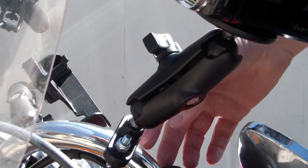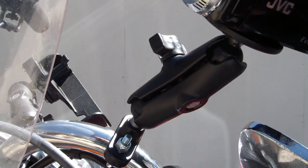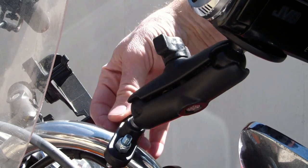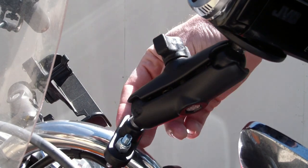The way it connects to the handlebar is just a simple U-clamp that goes under the handlebar and is bolted on, which means anywhere you have a tube that's one inch in diameter on your bike, you could clamp it on there rather than on the handlebar if you wanted to.